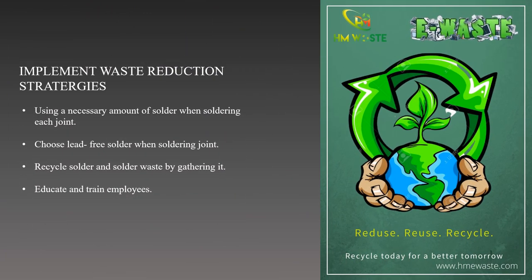Soldering waste reduction techniques can reduce negative environmental effects and increase sustainability. We can use just enough solder at each joint — using too much solder on a joint creates a waste of material. Next, we also can use lead-free solder in our soldering. Lead-free solder is easy to recycle and is more beneficial environmentally. We can also recycle solder and solder waste by gathering it in one place.